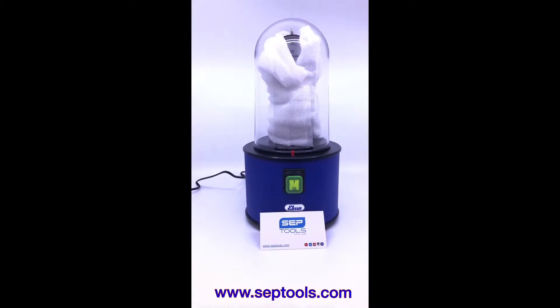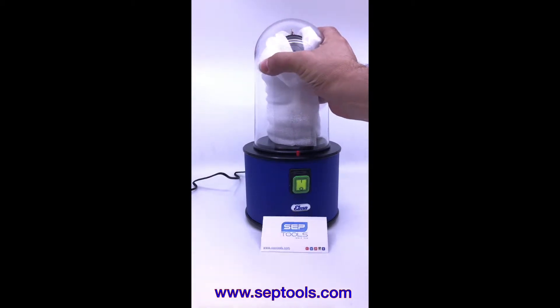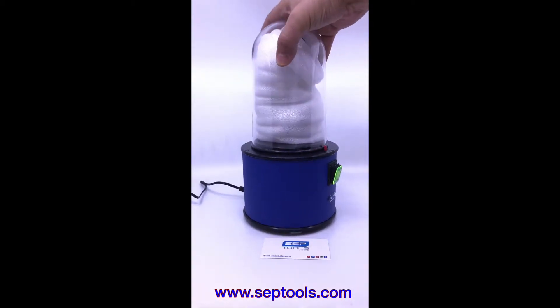Hello, this is Gabriel from SEP Jewelry Tools in Chicago. I finally decided to make a decent video after so many people being confused — there's no basic video for how to operate the Elmalik 2000 dry watch tester.